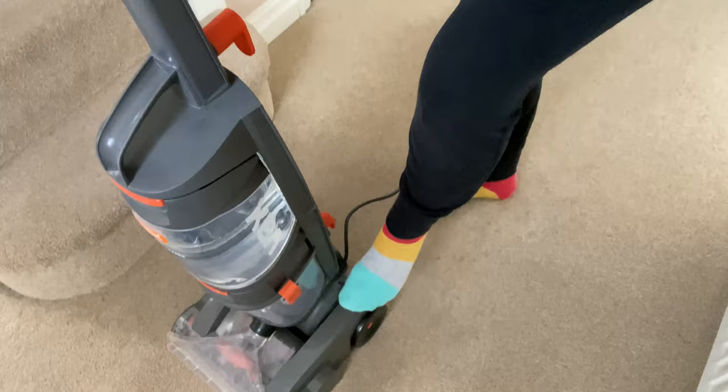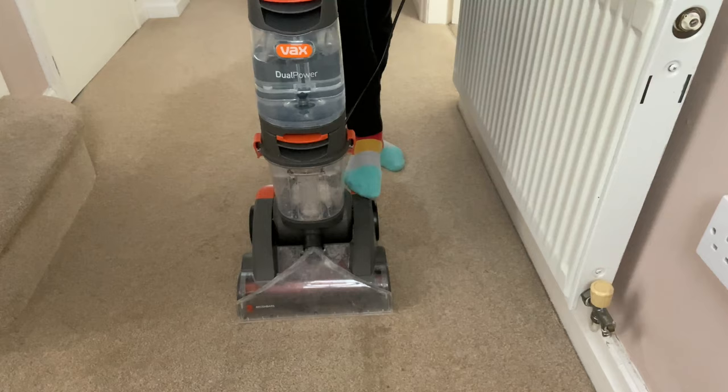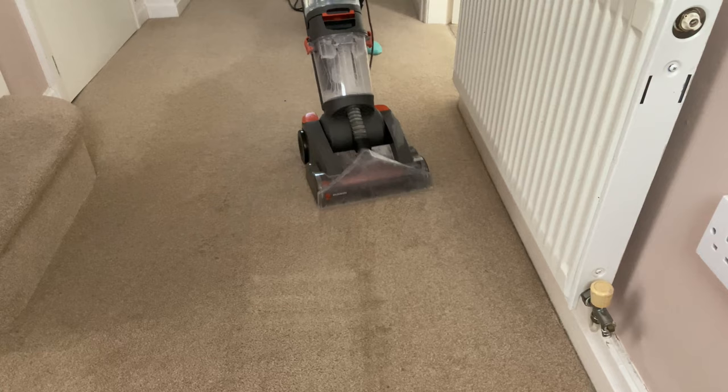First thing to note is the machine is really, really heavy. It's very, very loud as well, so bear that in mind. It's quite awkward to steer. It's probably to be expected because it's a big tank, a big machine, and it's got loads of water in, but it does mean it's quite hard to manoeuvre. So don't expect it to kind of move around like a normal hoover.